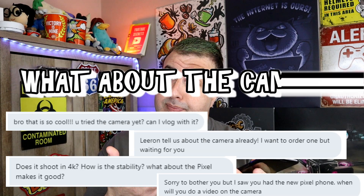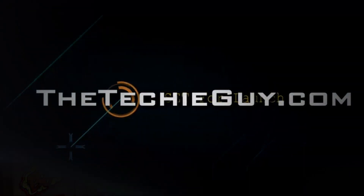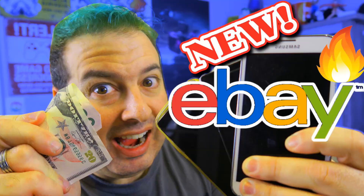This is the Google Pixel 3a and I didn't want to make this video, but you guys asked for it. Hey, welcome to another Talking Tech with a Techie Guy — my name is Liron Segev, where I make tech simple. If you're into phones, gadgets, apps, tips and tricks, and how-tos, hit that subscribe button.